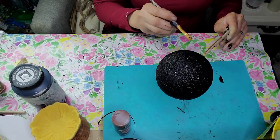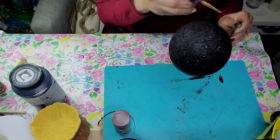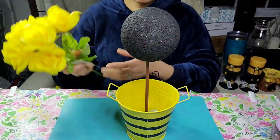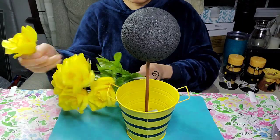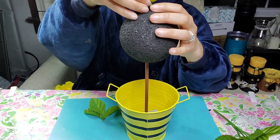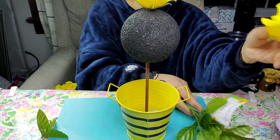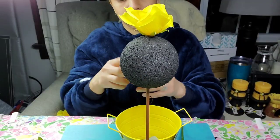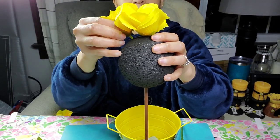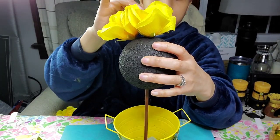Once it was dry, I came in with some brown oxide from Apple Barrel and painted the dowel so it would be nice and finished. Then I took these yellow roses from the Dollar Tree, removed them from their stems, and positioned the first one at the top of the foam ball, just kept adding flowers on there. I added just the flowers at first but didn't have enough of them, so I ended up having to rearrange things.